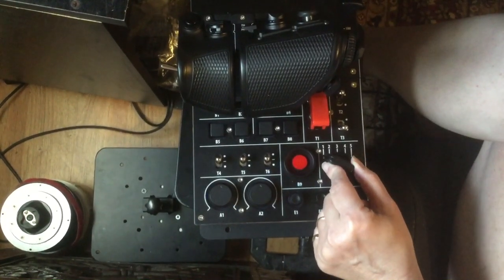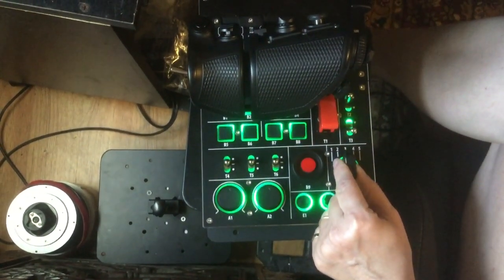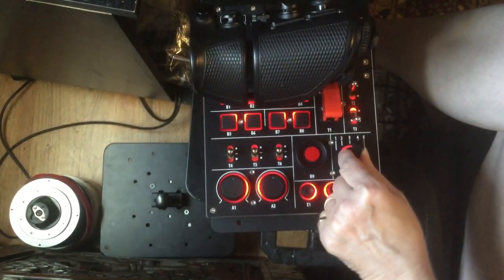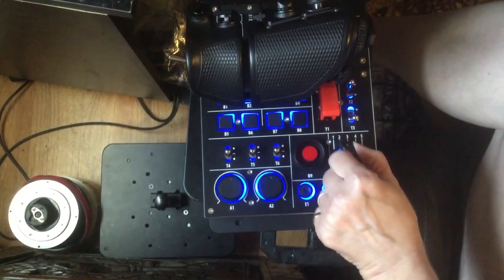The mode switch has five different positions, enabling the user to assign each button to five separate functions. The color of the RGB lighting can be customized in the Virpal software.